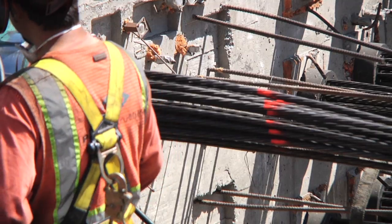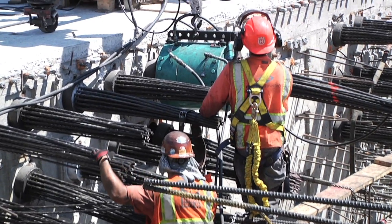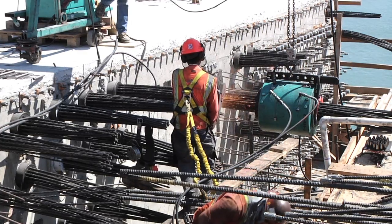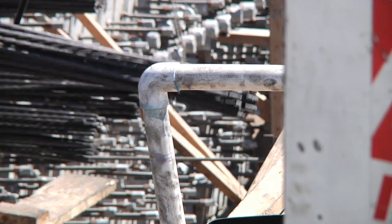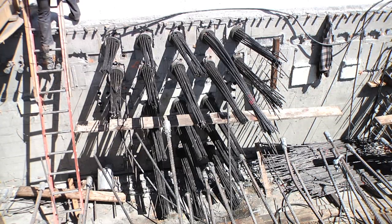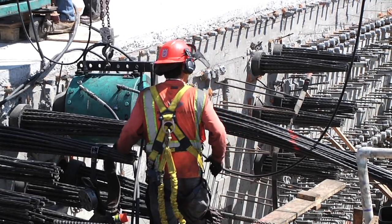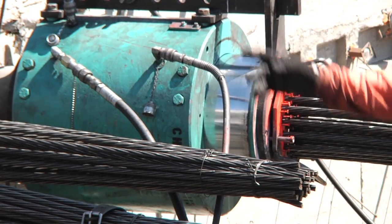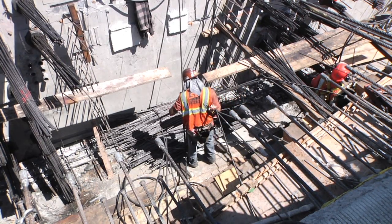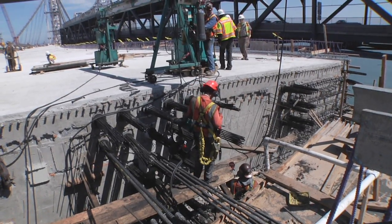On both ends of the bridge, jacks are being used to stretch the tendons. They measure the amount of pressure on them, and once they've reached the spec, they stop, cut the strands off, and cap them. As the cables are tensed, you can see the ends start to stand erect, and while that's happening, tendon by tendon, the bridge itself begins to lift exactly as planned. The whole point of post-tensioning is to add extra strength to the bridge — it adds a little camber, and you can see now we've got about two inches of lift on the structure, and we'll get up to as high as four inches.